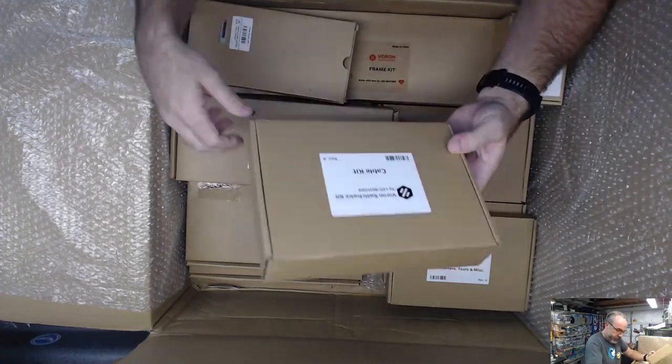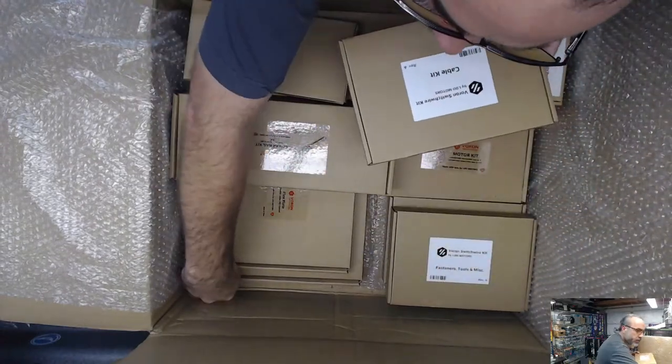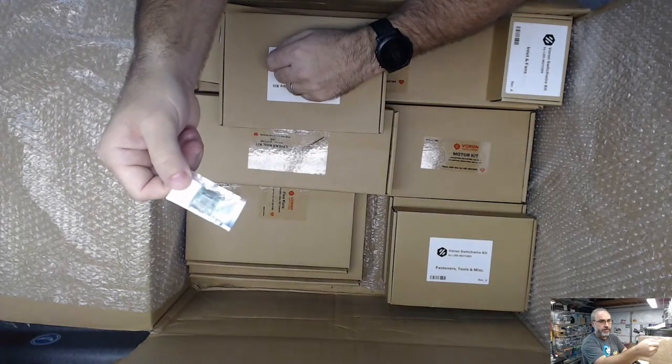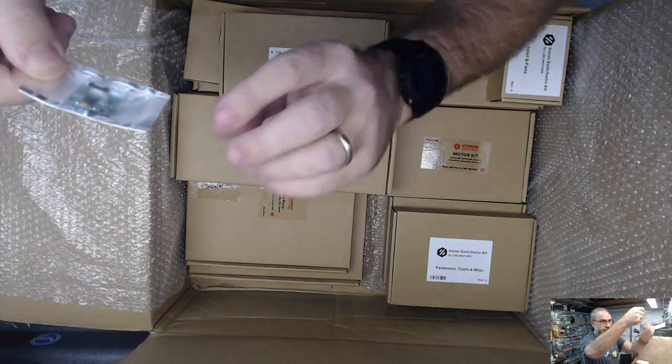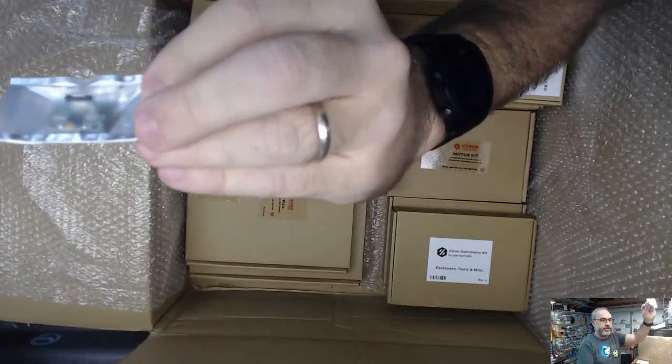So we got a cable kit. There's the missing input shaper board - it's a little custom one because it uses that FFC cable.